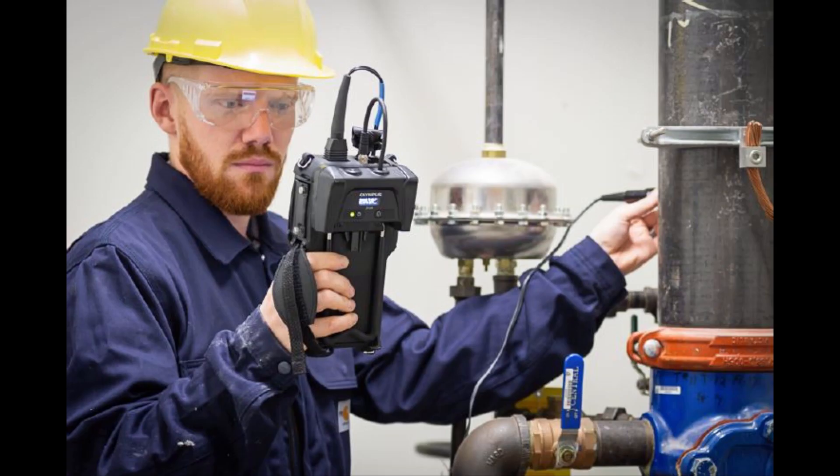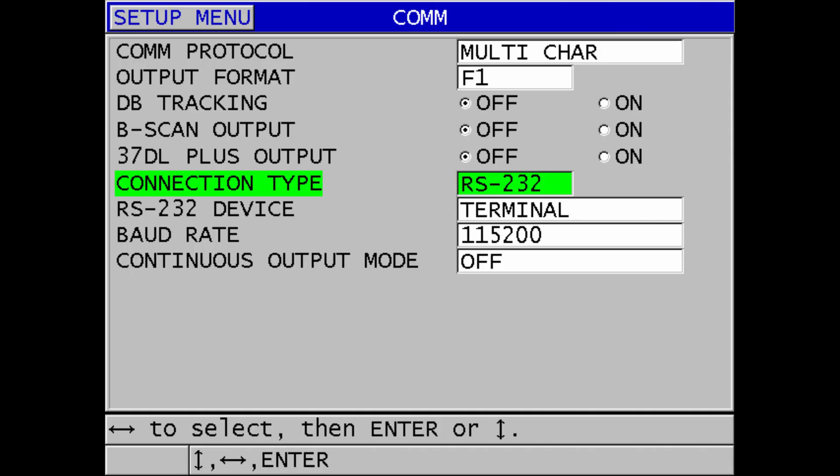This video will show you how to connect the Olympus 38LINK to a wireless LAN network using your PC. As described in the Getting Started leaflet, first turn on the 38DL Plus and make sure that the communication settings are as shown.